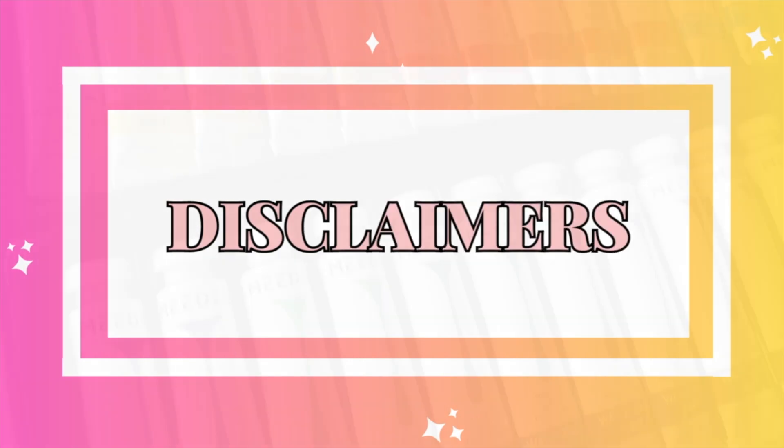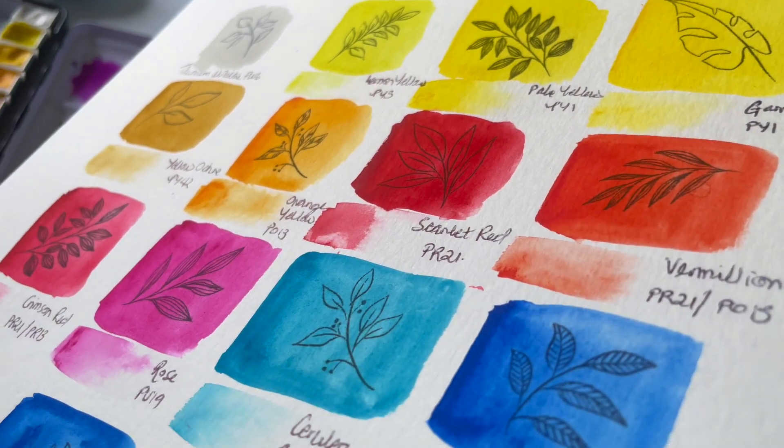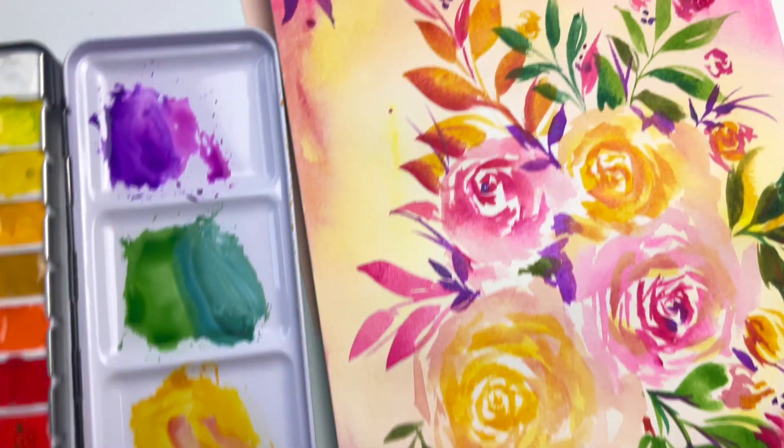I'd like to start off by giving a few disclaimers. The first one being that Meaden actually gifted me this set so I didn't buy it myself. That being said, I'm not being paid to create this video — I was just asked to give an honest review.